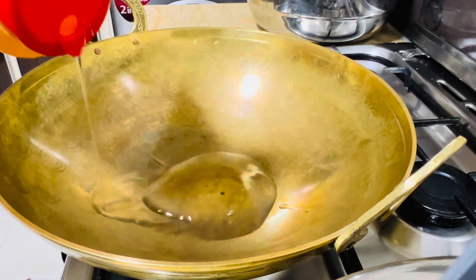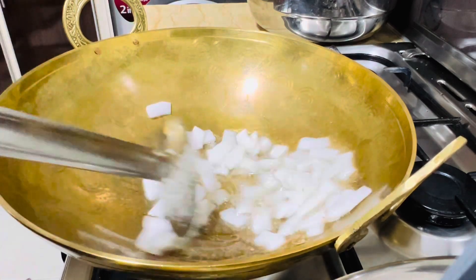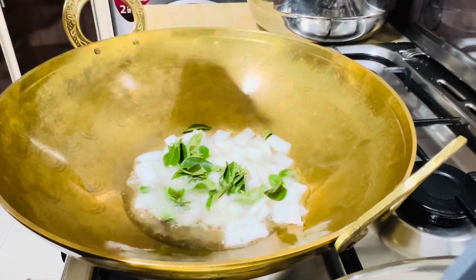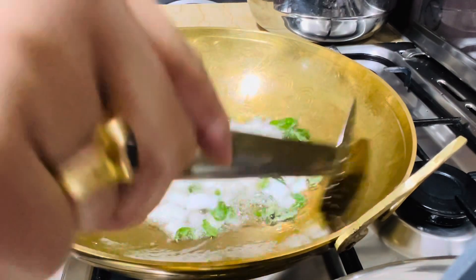I'm going to add a cheese. Then I'm going to add a little bit. I'm going to fry it. I'm going to add a little bit of a mix. It's a little bit of a small piece.